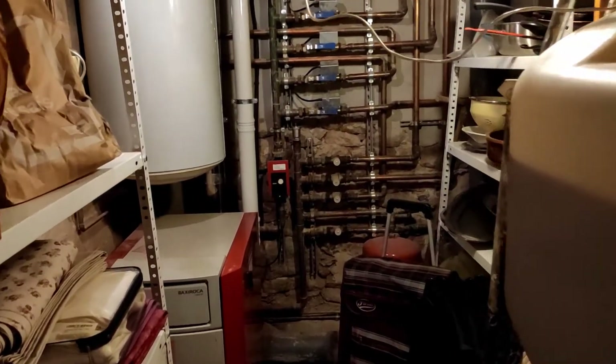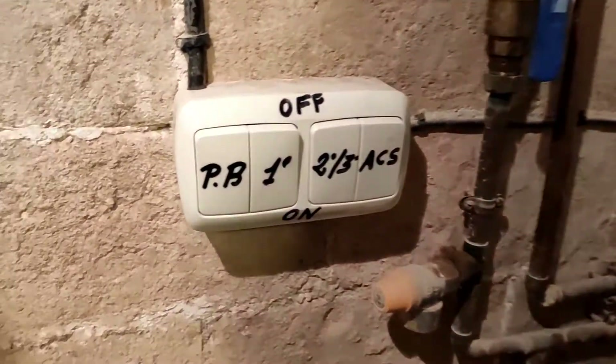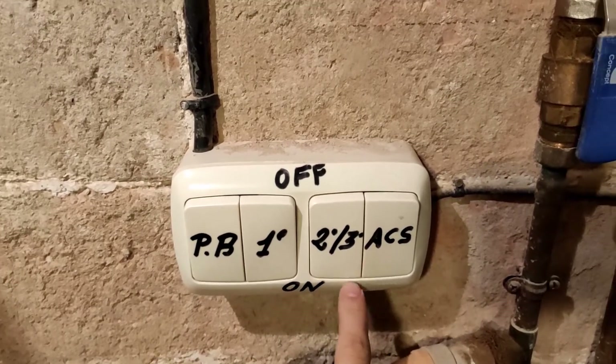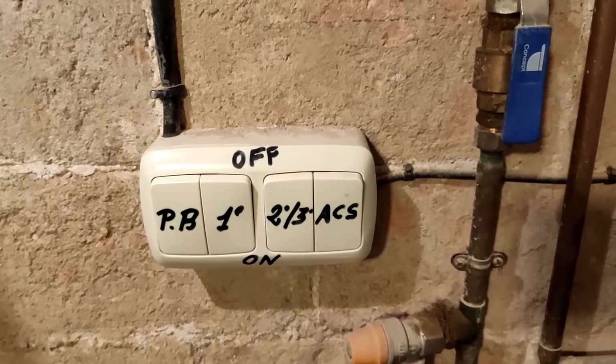I guess there are some already existing commercial solutions for this very problem, but where would we define that? So that is the boiler room, and currently we have these four switches for ground floor, first floor, second and third floor, and hot water. I'm going to substitute that with the system.